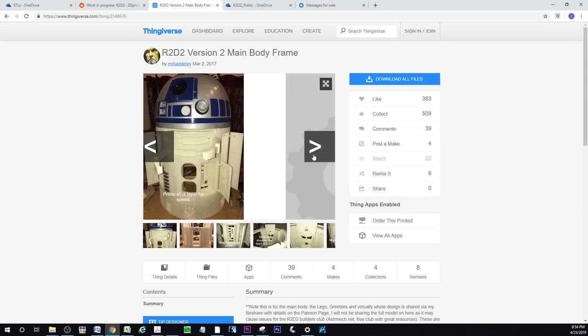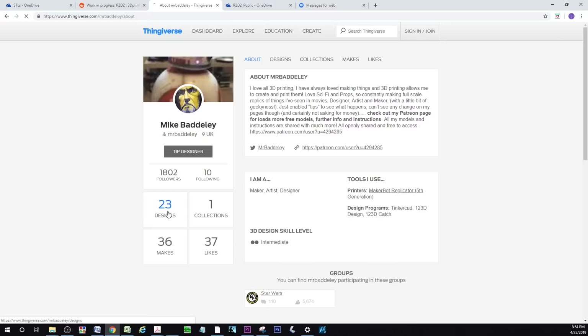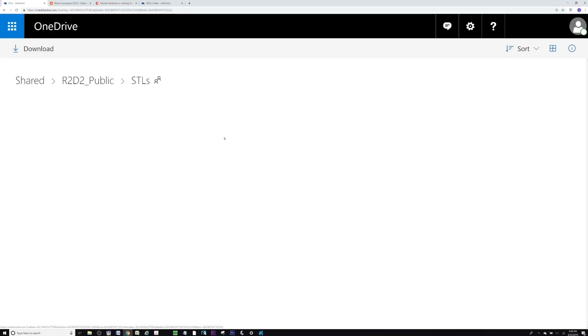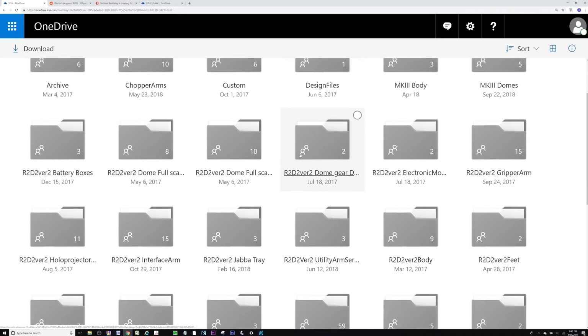I found the print files for this R2-D2 when I was perusing Thingiverse — I kind of stumbled upon them. I'd always wanted to build an R2-D2 but it seemed really complicated. 3D printing seemed to strike a nice balance of having a high quality R2-D2 as well as being easy to build and low cost. This specific design was put together by a gentleman named Michael Badawi. Michael has assembled a complete set of print files as well as a set of instructions. There's a OneDrive account that Michael hosts with all the print files, and I'll post a link in the description below.